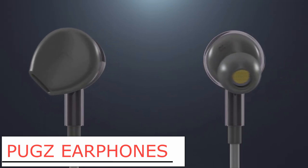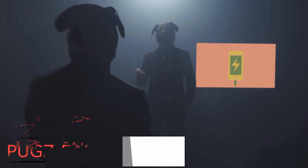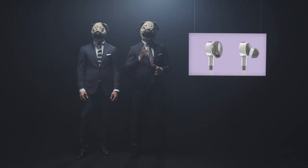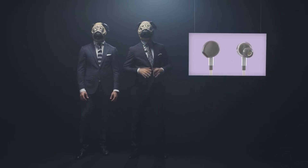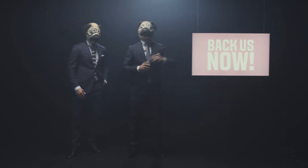With this, when you run out of battery, just connect one end of the cable to your phone and the other to the magnetic connector, and keep on listening. When it is fully charged, unplug the connector and use it like normal wireless earphones. I am super pumped to get my hands on this and I know you guys are too.